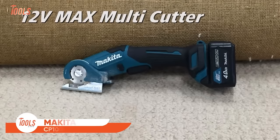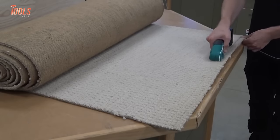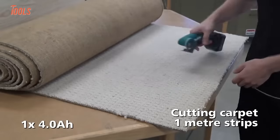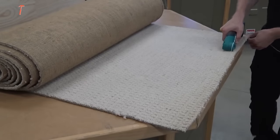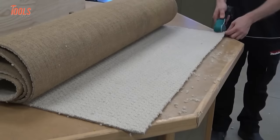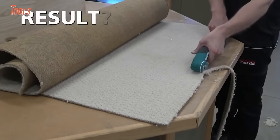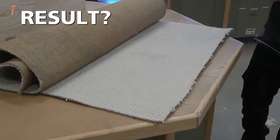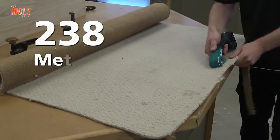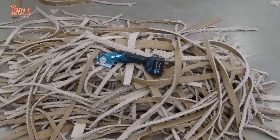The Makita CP100D Cordless Multicutter is a versatile tool designed for professional applications, offering fast and efficient cutting for various materials. Operating on a 12V Max CXT lithium-ion battery, it ensures portability and convenience on the job. The tool is renowned for its universal shear capabilities, excelling in cutting different flexible and soft materials. Users like its efficient performance, though some note the absence of a battery and charger in the package. The tool's speed and versatility make it a valuable asset for professionals requiring precision cutting in diverse applications.